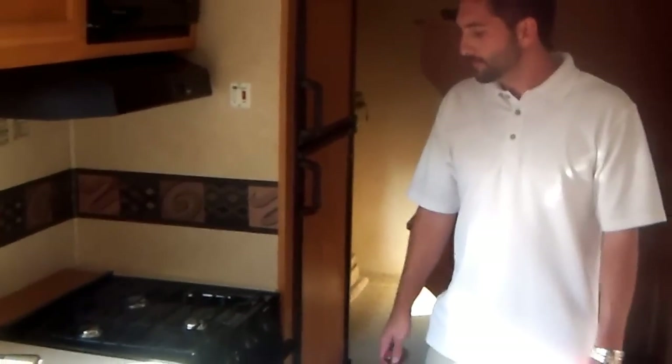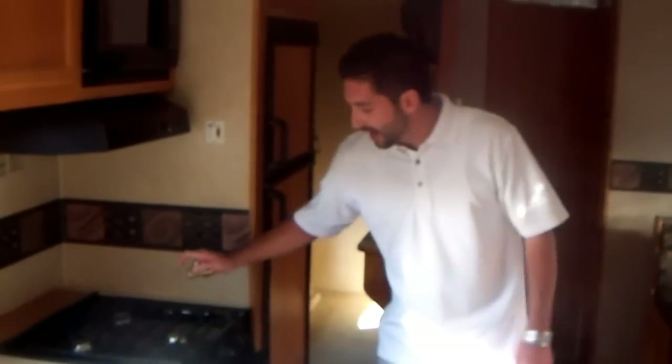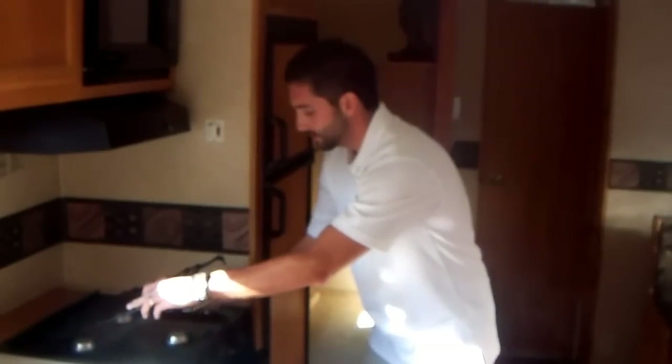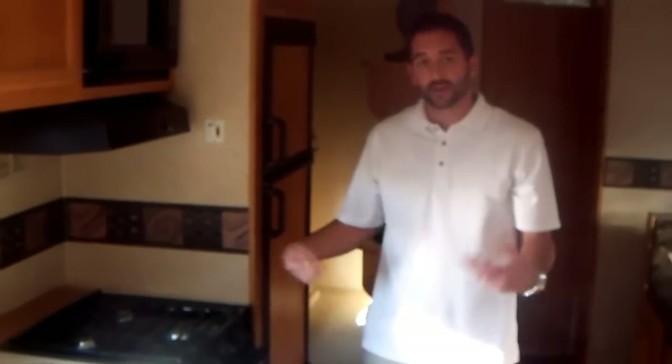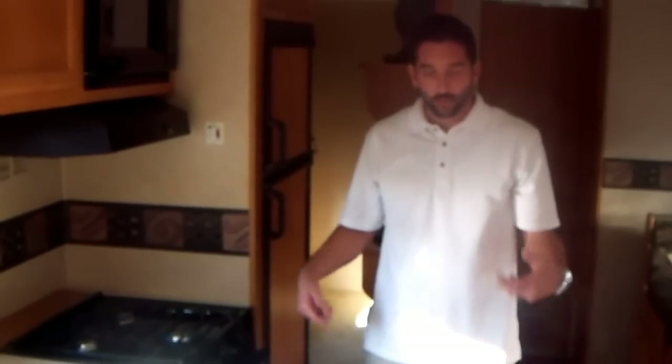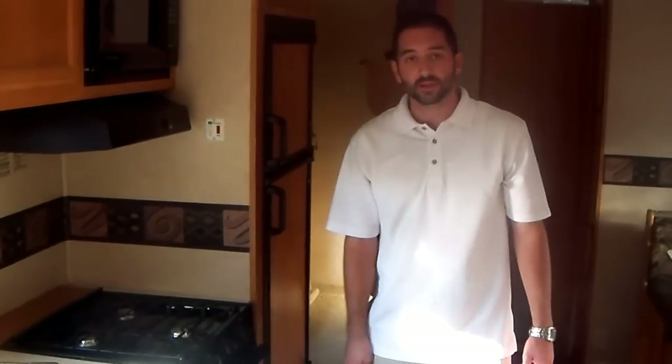The easiest place to bleed the lines is at the stove. Some stoves have an igniter built in and some require that you have a lighter. What you're going to want to do is turn one or two of the burners to the on position and attempt to light it. Be careful when doing this not to burn yourself. Once you've got a burner or two lit, let it continue burning for about ten seconds to make sure it gets those air bubbles out of the lines. Once you're confident that you've got propane flowing, go ahead and turn that burner to the off position.